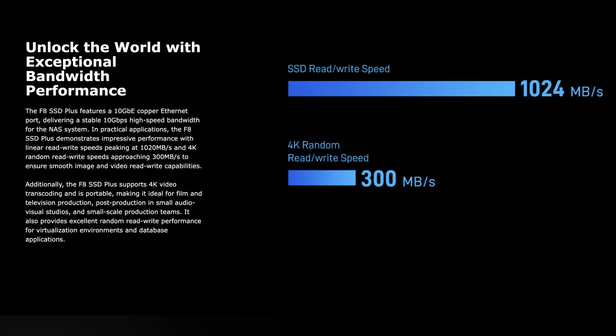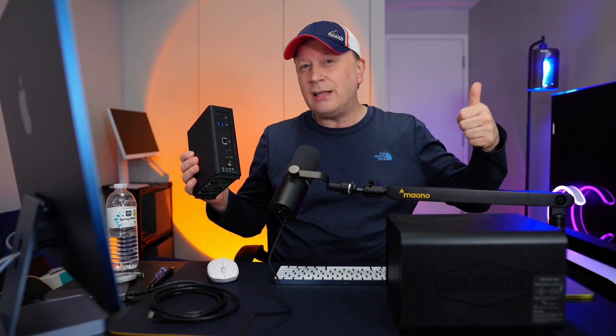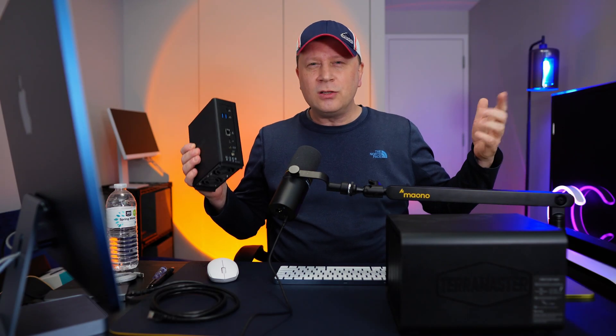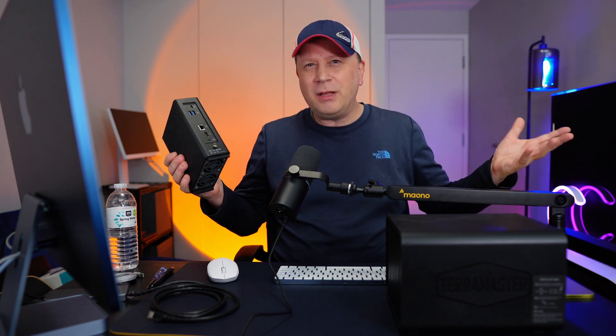Keep in mind that the 10 gigabit ethernet port taps out at around 1,000 megabytes per second. I was getting close to that in my tests. It depends on the SSDs and the type of RAID you set up. While this has eight SSDs, depending on how you RAID them, you're really capped by the 10 gigabit connection — so you're looking at around 1,000 to maybe 1,200 megabytes per second out of this thing.